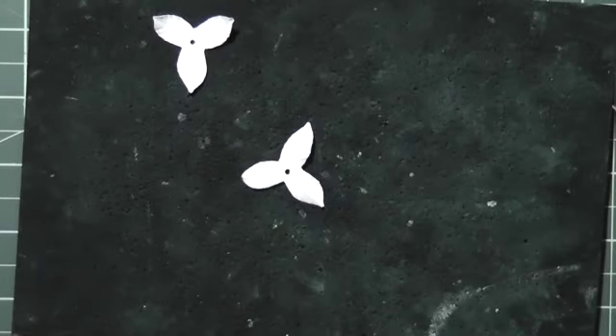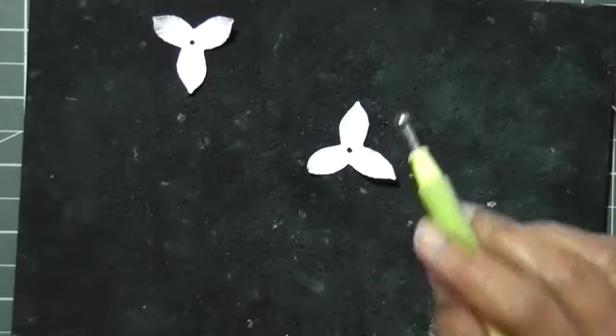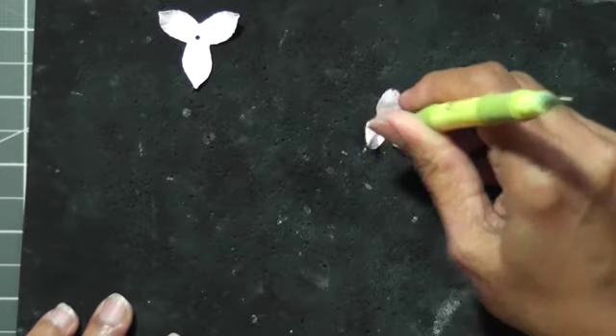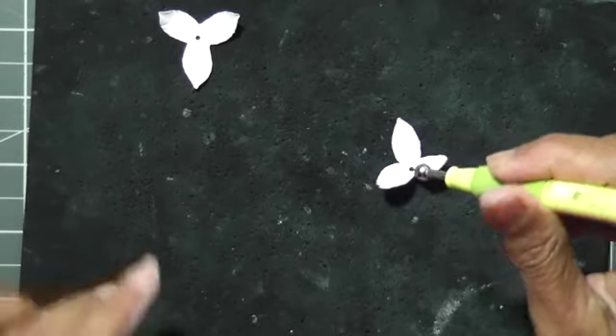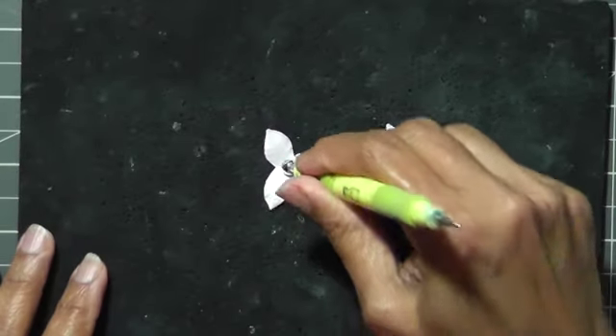Okay, now that we've made the veins, I'm going to turn the petal around and with the embossing tool I'm going to make a ball shape like this.